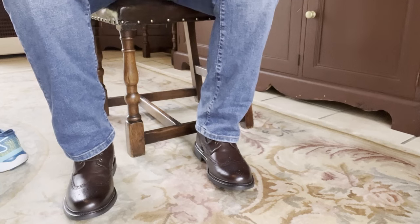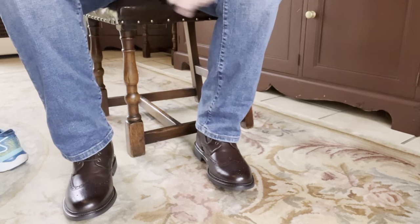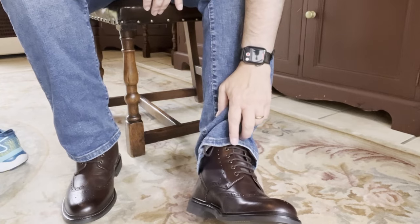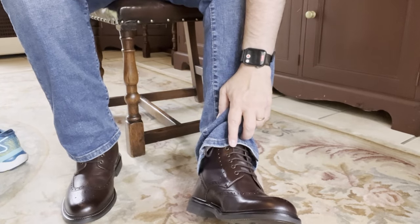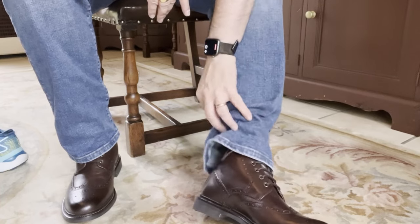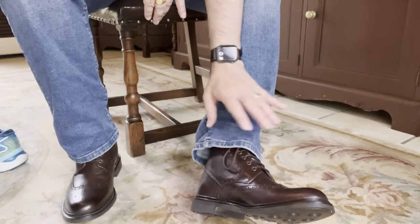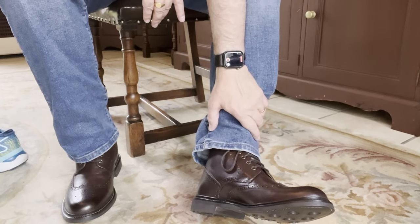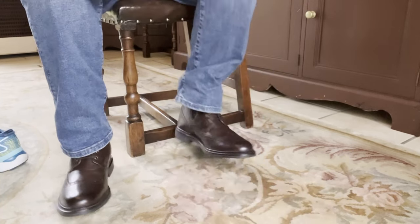I've laced my shoes up. One thing I would say is that lacing mechanism I talked about earlier — I think I will change it because it's a little bit harder to tie them up. But if you look at them, I really like that. It works well with a boot cut jean, but I would wear them with smarter trousers as well.